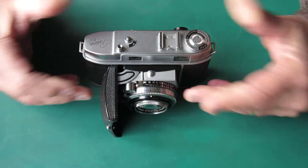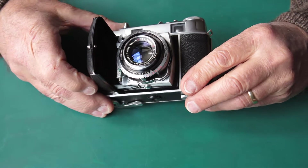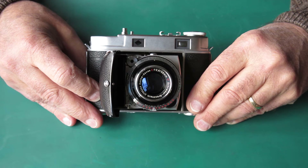What's this camera here for? Well, it's here for servicing — it needs to be stripped down completely and returned back to a working condition as it would have been when it left the factory.